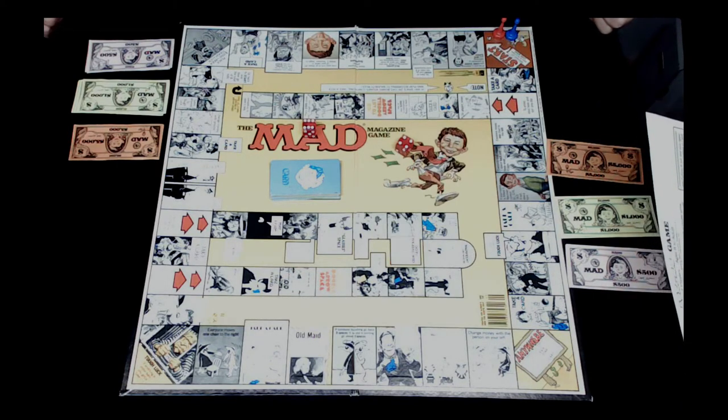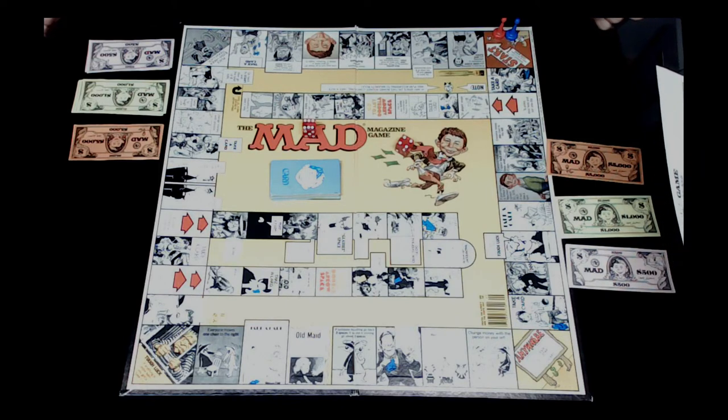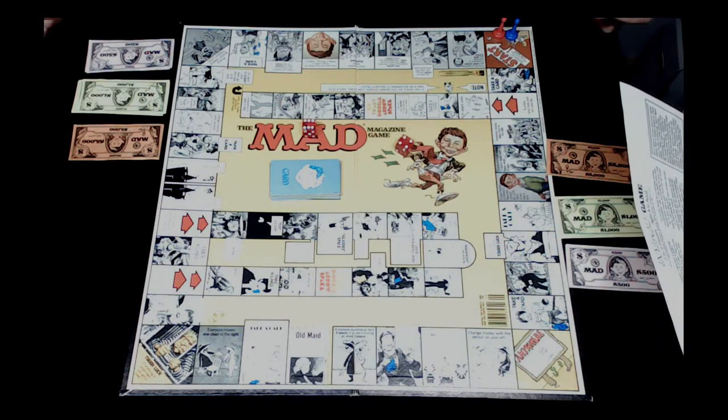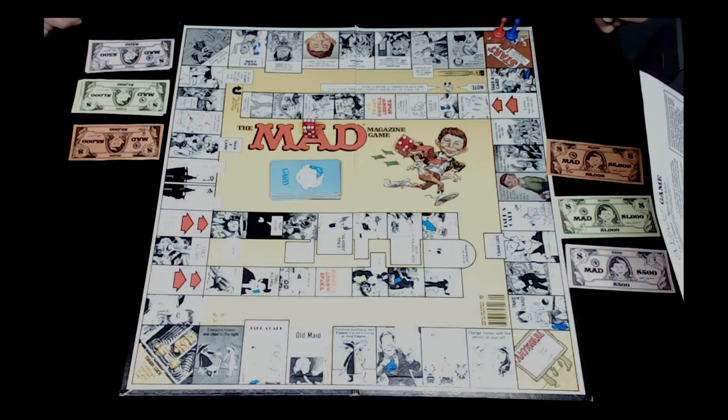No matter what space you land on you follow its directions immediately. There's also a rule that says don't fight, take a vote and play according to majority rule. But there are only two of us, which means if we disagree, Jocelyn wins. Jocelyn is the judge and the banker. That's all the things we need to know - shall we go?